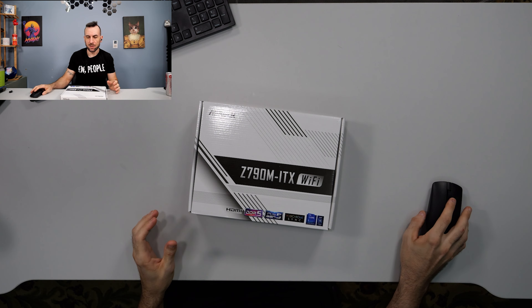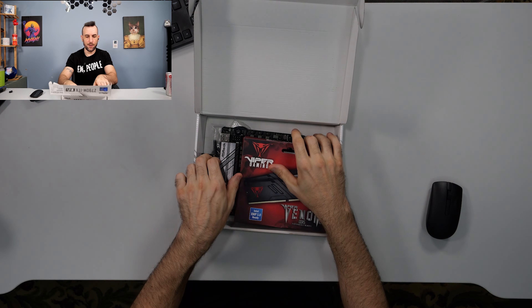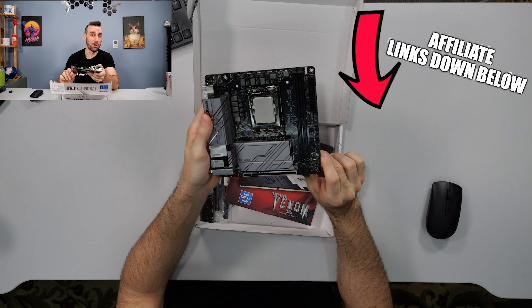So we're going to try and build the fastest PC we can for under $1,000. There are some good sales on Alder Lake right now, which is the whole point of this video. The parts we're going to use today start with this Z790M ITX. The reason we're using this one is because it's cheap and it overclocks very well.